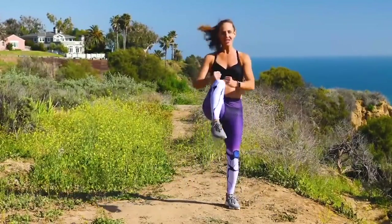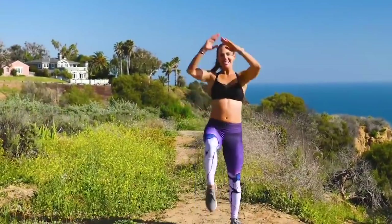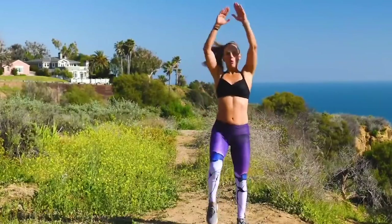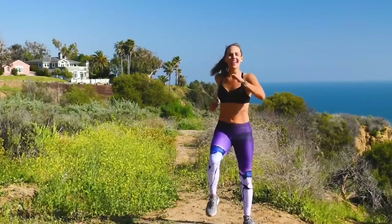Front knees. Reaching. Warming up the trunk, the core, the shoulders. Getting that heart rate up. Give me eight, seven — six, knees to the chest — five, four, three, two, one. March it out. Are you getting warmer? I am.